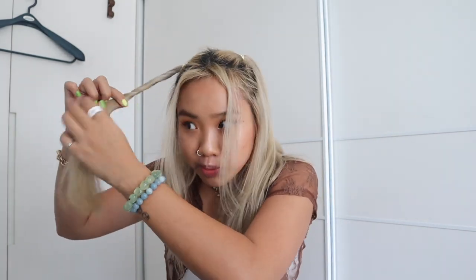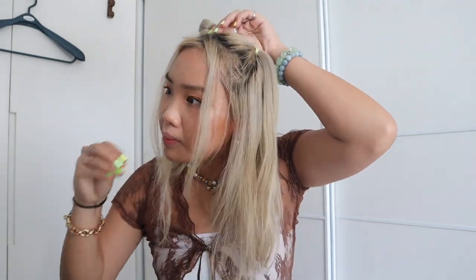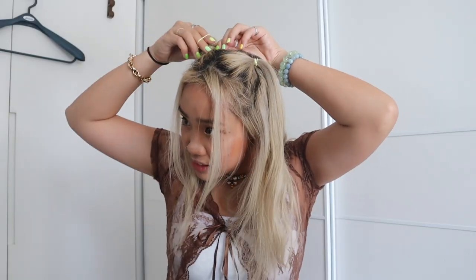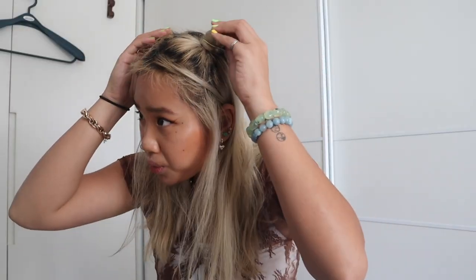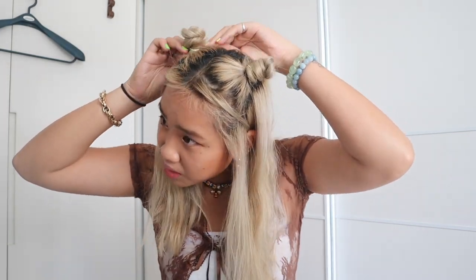We're just going to make it into like two buns. I love doing space buns, but I feel like space buns are a little bit of a statement kind of hairstyle. The half up, half down kind of space buns are actually really cool. Is this cute? Do I like it or do I hate it? Sometimes I don't know if I like something or hate something.